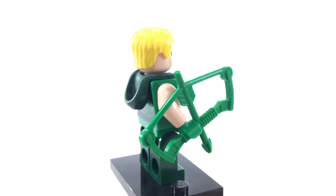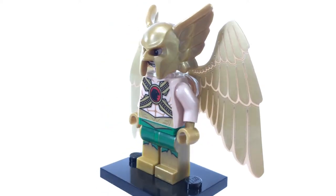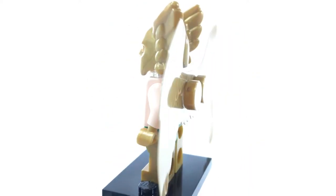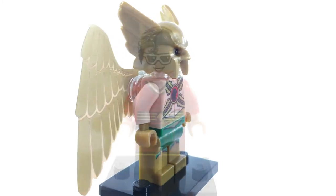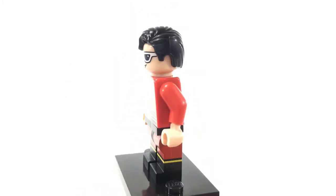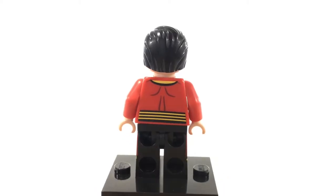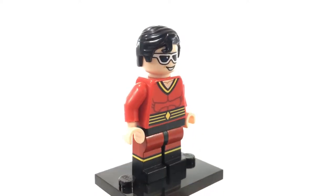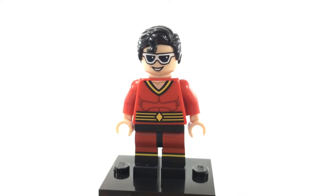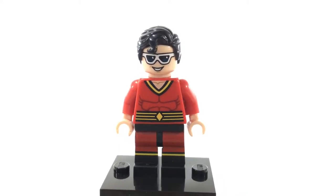This is Hawkman, also known as Carter Hall. He is the final original Justice League member — not a founding member, but part of the original JLA. This is Plastic Man, also a member of the Justice League. This minifigure was available to those who pre-ordered the deluxe version of one of the LEGO Batman games. Excellent minifigure all around — he's a shapeshifter in the DC comics. If you guys want to learn more about this character, I highly recommend reading the Injustice Year 2 comic.